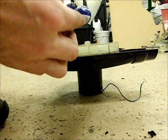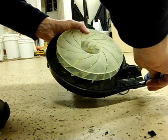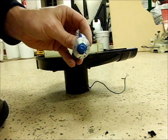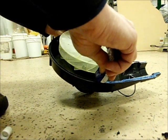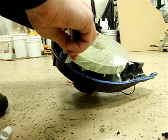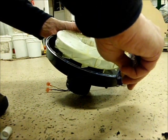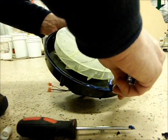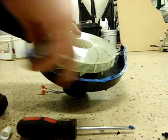This is the Permatex super blue automotive silicone. We're just going to go around the groove with a real nice even bead. It's fighting a bit — the tube was clogged up — but there we go. Just fill the groove in nice and even. If you miss some spots, just go at it again.